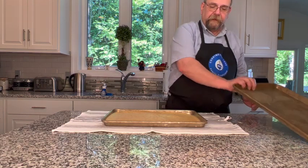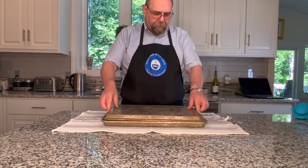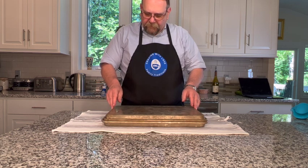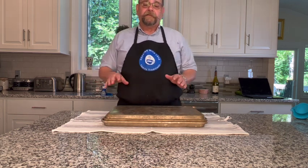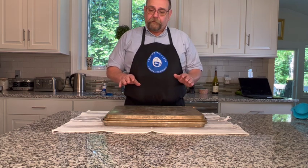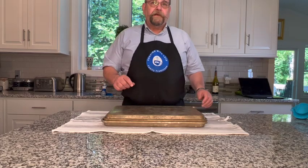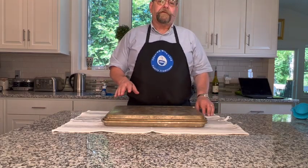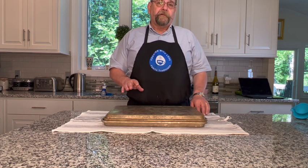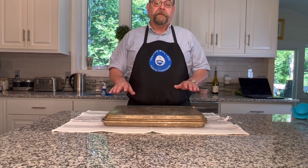Now we're going to cover this. I have another cooking tray and I'm just going to place this directly over the top of it, allowing it to retain the heat. It's going to keep the cake soft. We're going to put our jelly on the roll after it cools down, so we're going to give it 15 or 20 minutes. If you don't have a second cookie tray, you could also cover this with aluminum foil — just spray the aluminum foil with cooking spray first and apply the cooking spray side down on the cake so it doesn't stick.